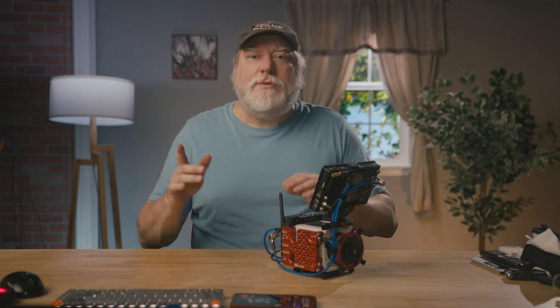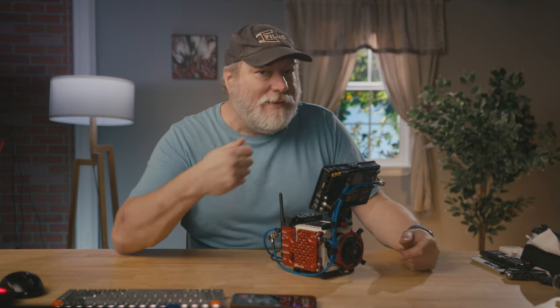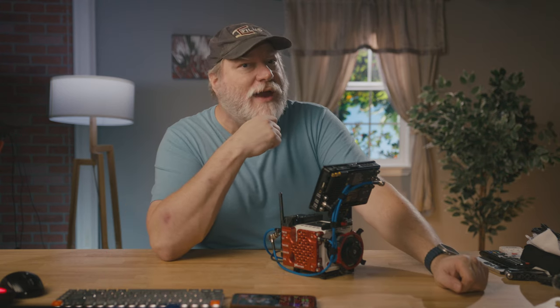Hey, what's up, Scott Walker with Imagination Creation Films, and today we're talking about this — the Mutiny X side for Red Komodo X. It's a slim I/O plate that'll make your X as sweet as candy. Candy King.